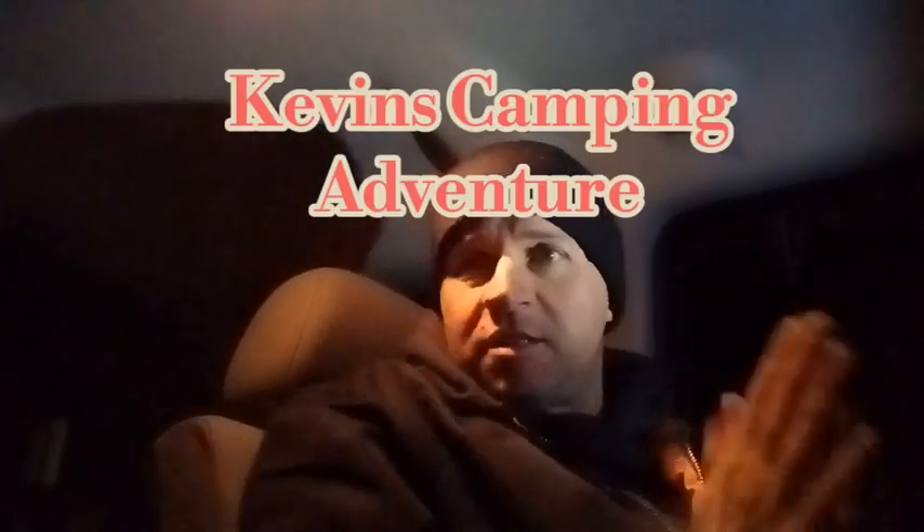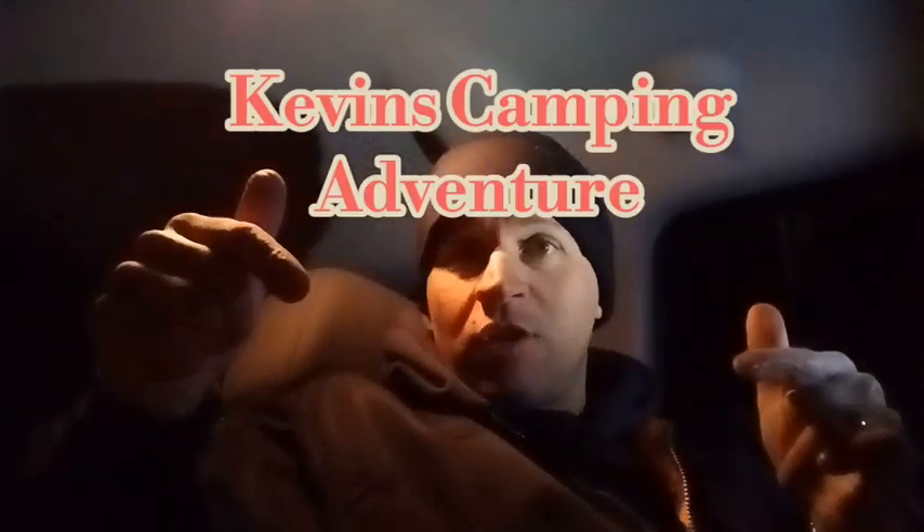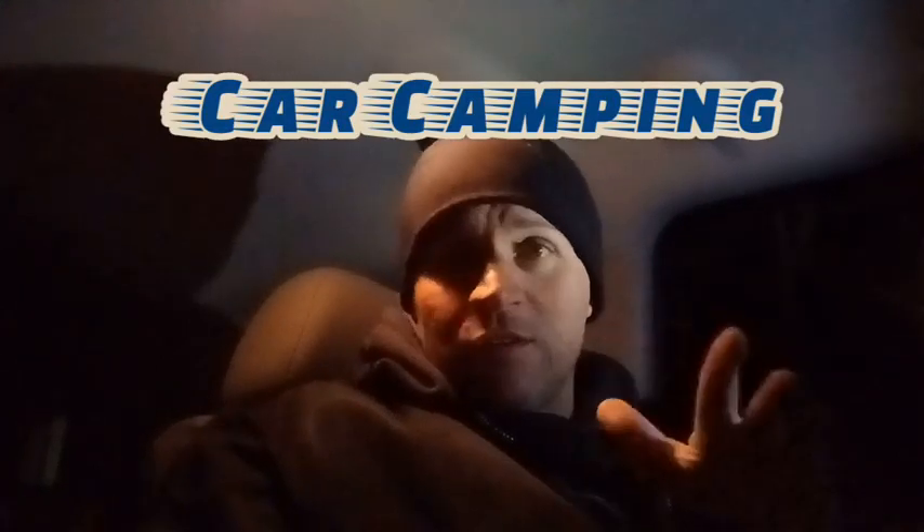Hey, diddly-o, what is up? I'm actually camping out in the car tonight in my own yard. Why, one might ask? Well, it's supposed to get down to under 30 degrees tonight, and I'm looking to test some stuff out.